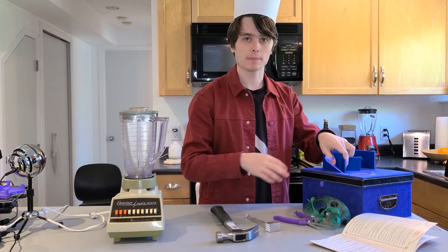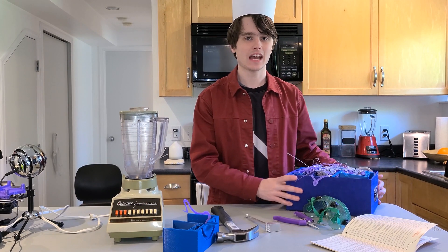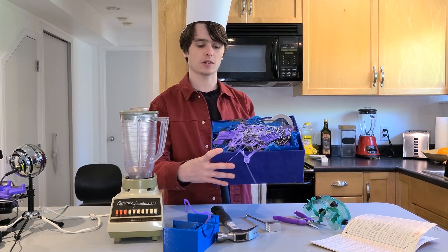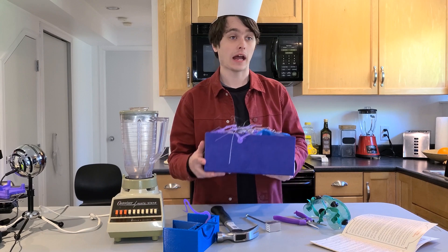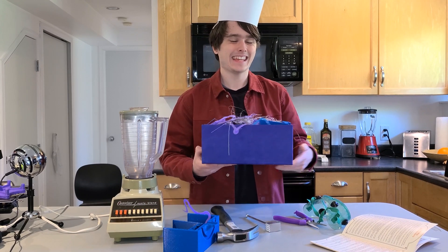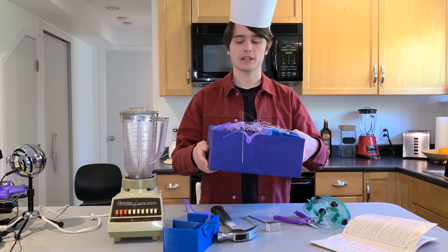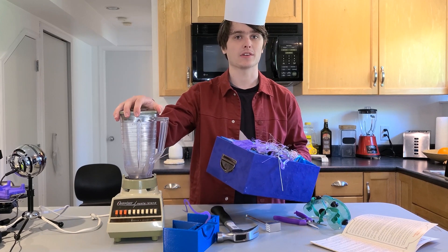The first step should be to open up my box of 3D printed scraps. I have yet to find anywhere in this city that is willing to just easily recycle these scraps. Today I decided that I'm going to take matters into my own hands and recycle them myself in my own sort of creative way. So we're going to start by breaking up all the smaller pieces and putting them into our blender.